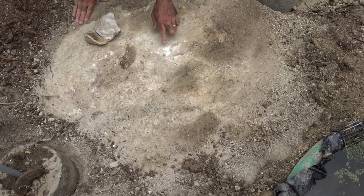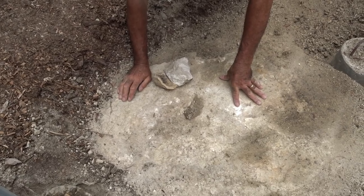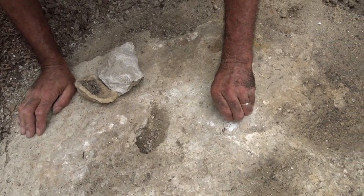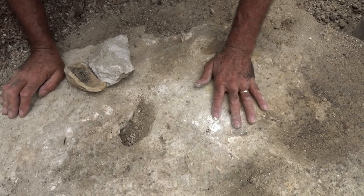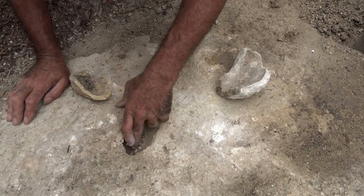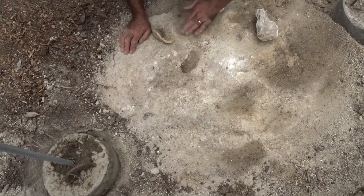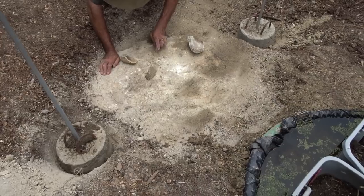This is not cement — this is our bedrock, which is shale, and it's got veins of calcium in it. This is all calcium, like chalk, but it's calcium carbonate. These are all what's left over from the shells, so you get bits and pieces like this. Fascinating.